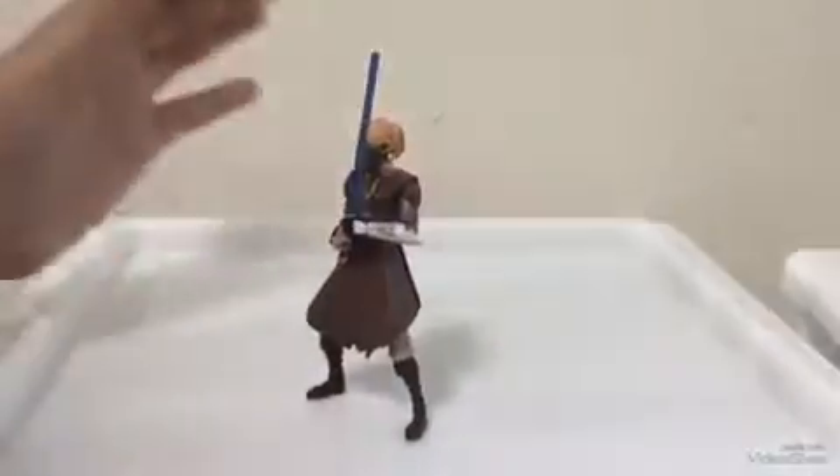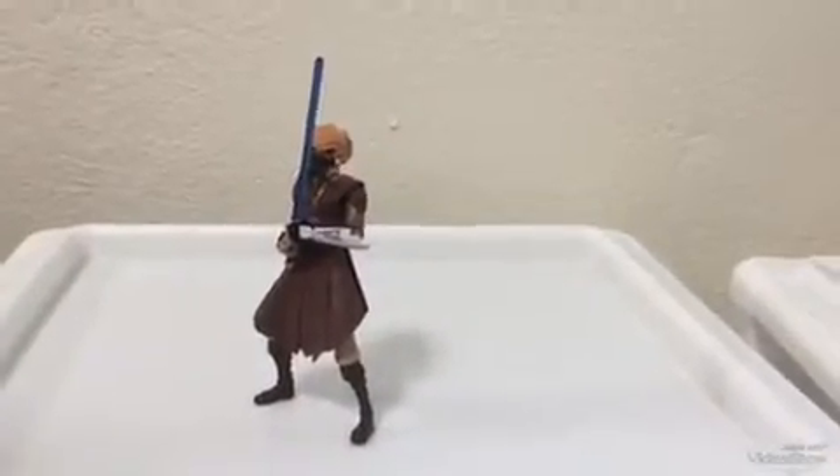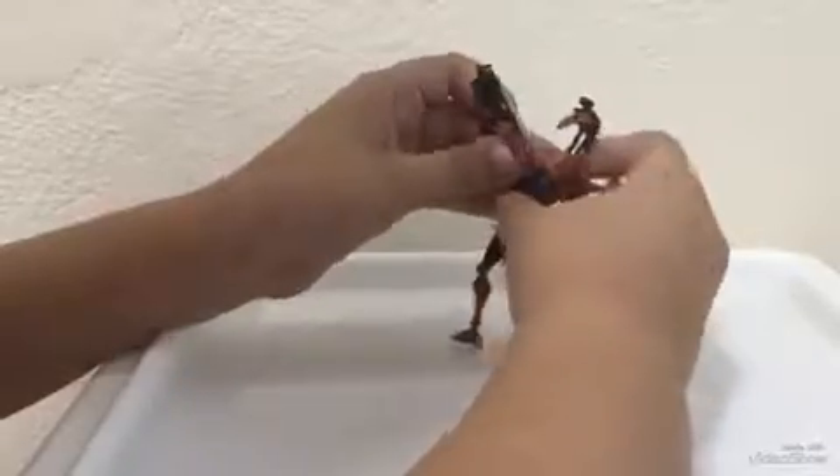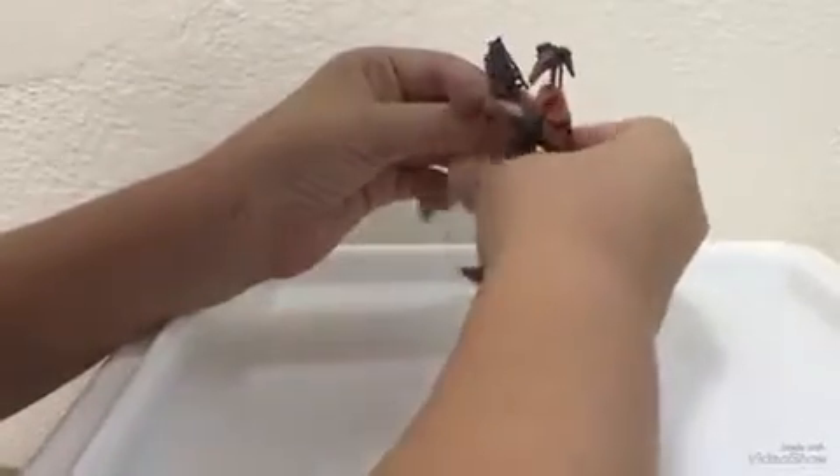Basically that's it for the Jedi, for Plo Koon. Next I'm gonna go with the battle droid — the hunter droid, or whatever you want to call it. He has very minimal articulation.